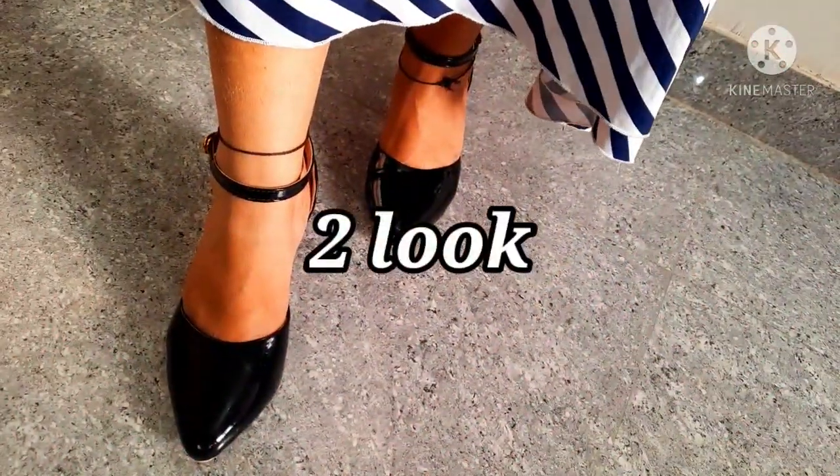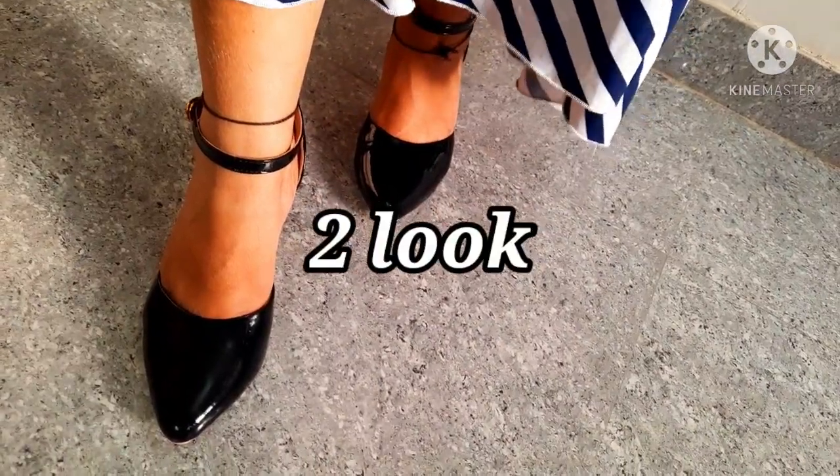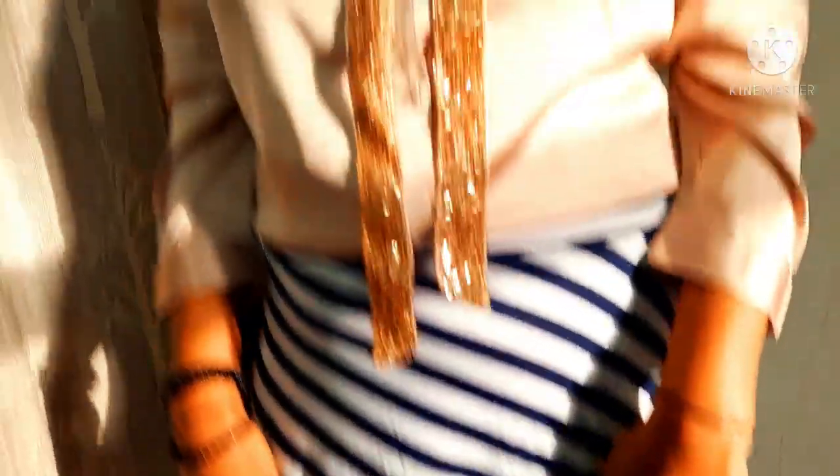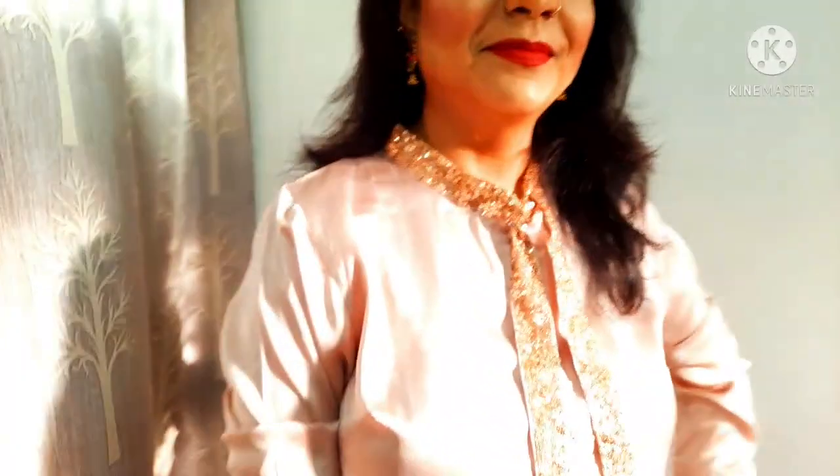Next look. I have paired my beautiful satin silk shirt with a long strapped skirt. And with this I have to pair my beautiful accessories. Here I have to use the same hack — yes, it's a long sleeve, so I have to add a rubber band in this way. So this is my very beautiful look.